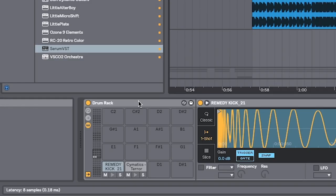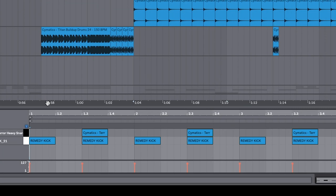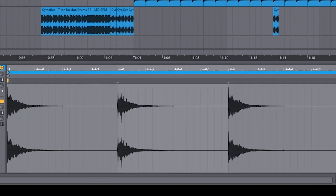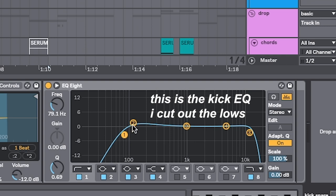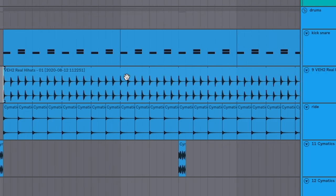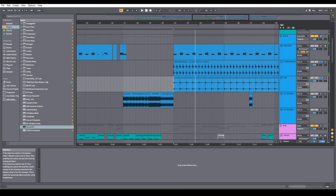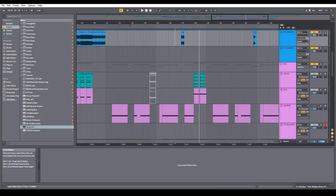For the drums, especially with this type of dubstep, you want really big, thick samples. I don't really layer samples too much because that just gets messy. If you can find thick samples, you're set. I've only got the kick and snare layers, kept it real simple, and everything's still on the quarter notes matching with the bass. The big thing to do is on every single drum sample, make sure you're cutting out the lows — they're all the way up here, I could even go higher around 100 hertz. We do that because we're going to add the big sub bass later. The hats are also matching the same quarter note pattern, with a ride as an accent. Want to keep it as simple as possible — quarter notes, that's the key.